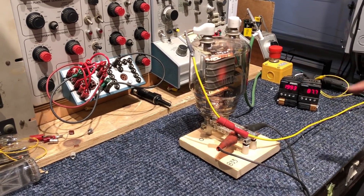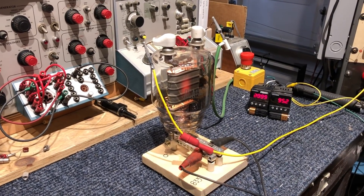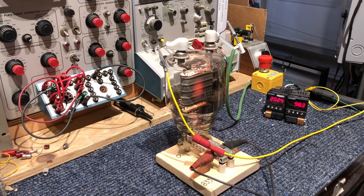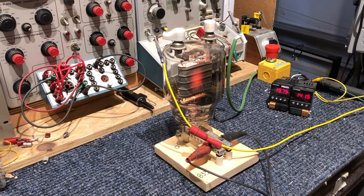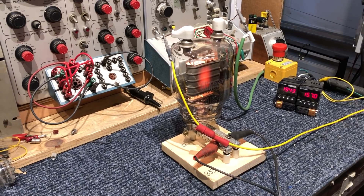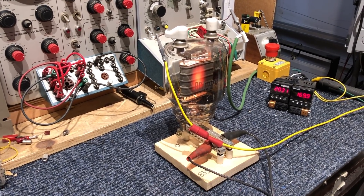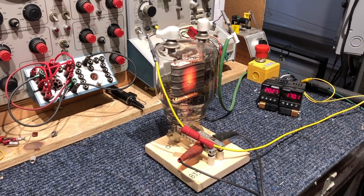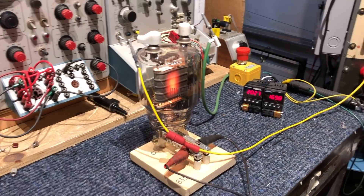I'm lowering the grid voltage now and increasing the conductance of the tube, so it's glowing more. It's 10 amps in the filaments right now, 170 milliamps at 2,000 volts.